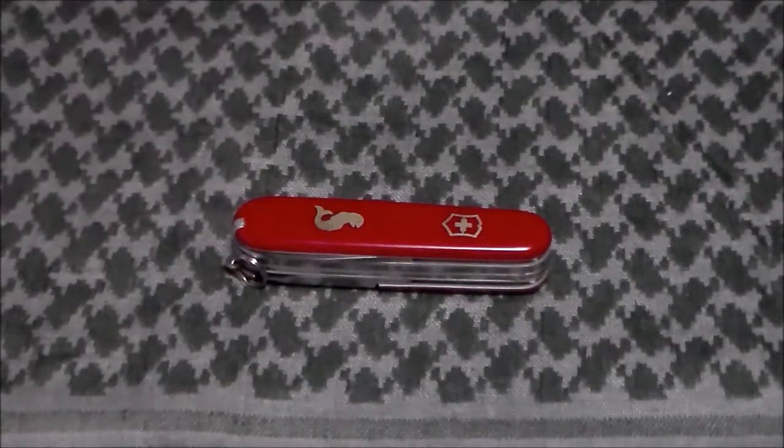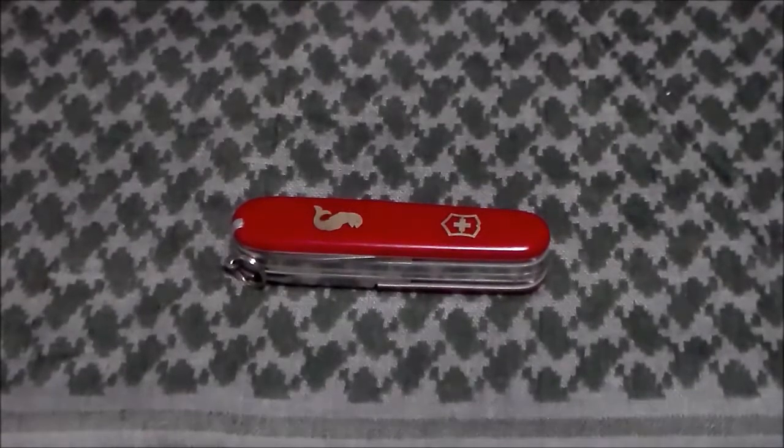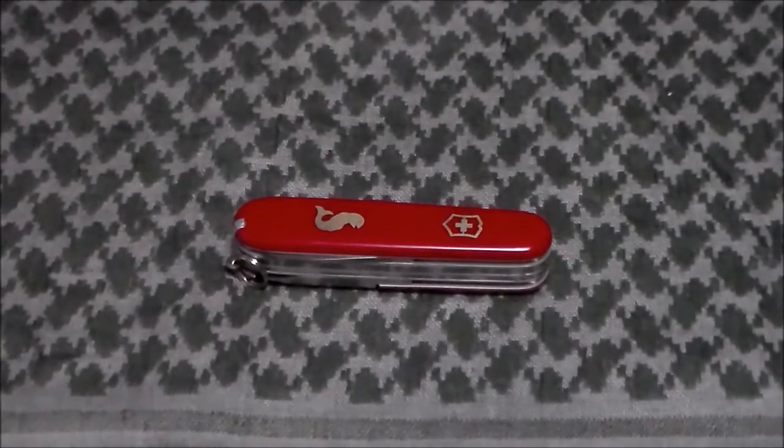Hey YouTube, Zach Guy here. Today I want to talk to you about the Victor Knox Fisherman. This is a four layer knife at 91 millimeters — that's three and a half inches long.